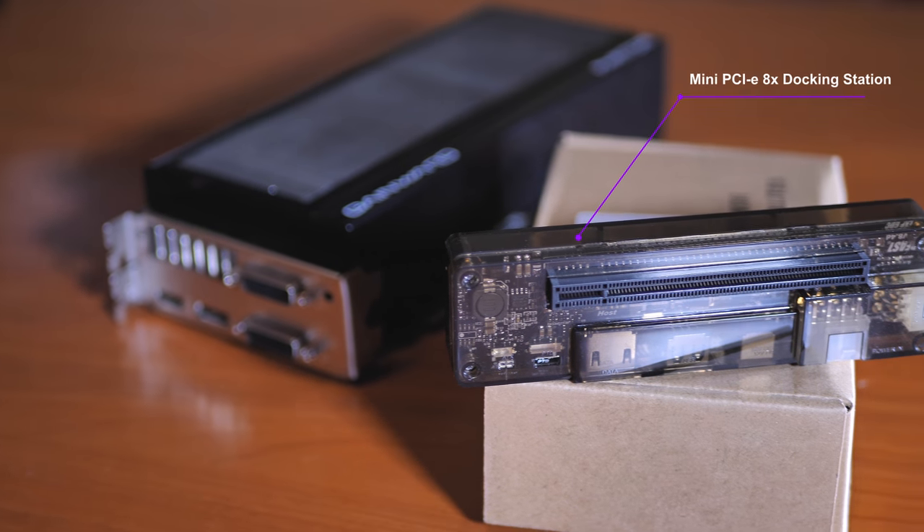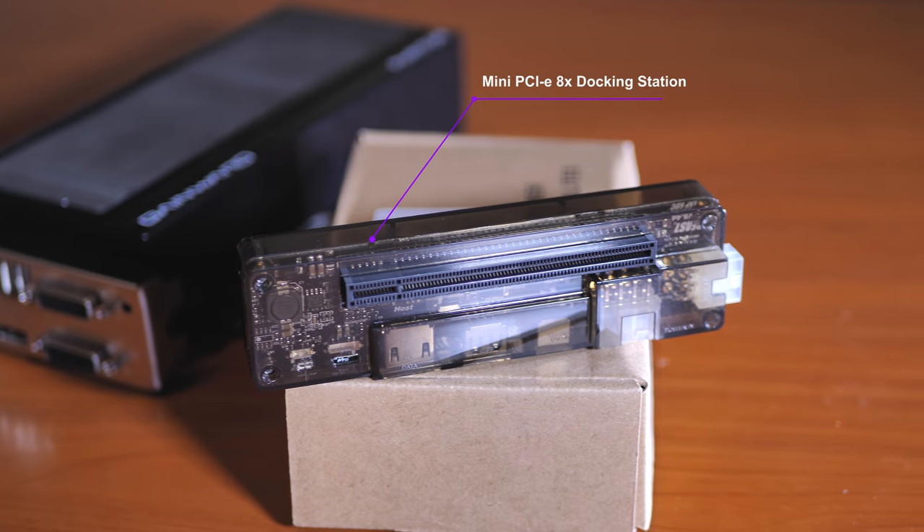Asta se numeste un docking station - un mini docking station. Sunt convins ca multi dintre voi stiti despre ce este vorba. Este de la Razer, este de la Republic of Gamers - chestii mai profi, dar sunt foarte scumpe. Chestia asta micuta face minuni. Pentru cei care sunt interesati, o sa o gasiti la banggood pe website. Pretul este undeva la 40 de euro. Baietii mi-au trimis una sa fac un review, un test, sa vedem cum este.